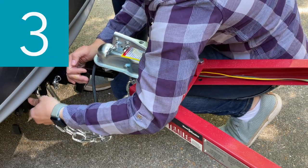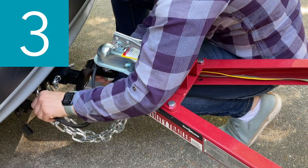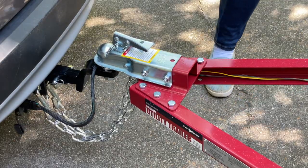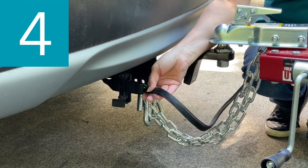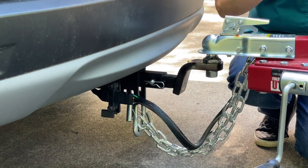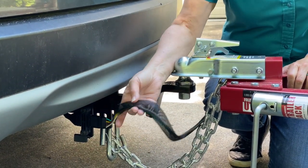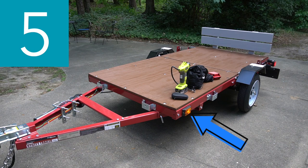Number three: make sure hitch, coupler, drawbar, and other equipment that connect the trailer and the tow vehicle are properly secured and adjusted. Number four: make sure wiring is properly connected, not touching the road, but loose enough to make turns without disconnecting or damaging the wires. Make sure all running lights, brake lights, turn lights, and hazard lights are working.